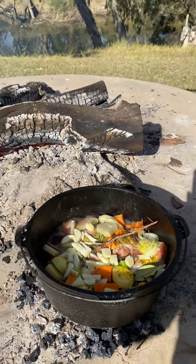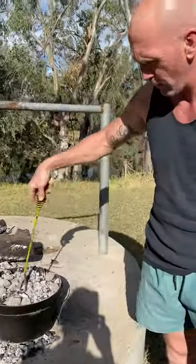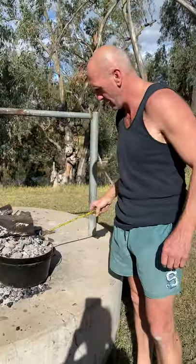Thyme and rosemary on top of that, and we'll just spin that around and keep it bubbling, slow cooking away for about three hours — that should be lovely.